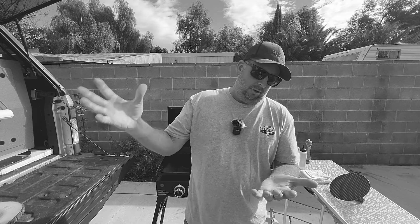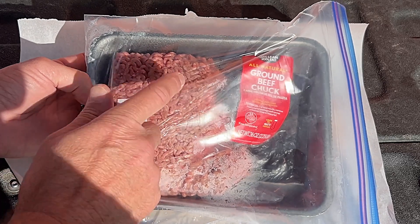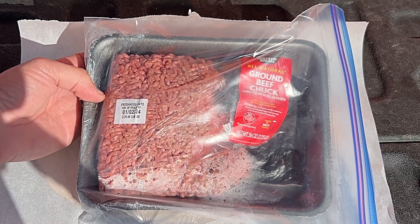We're gonna be trying some breakfast burger thing, so I'm gonna do a smash burger and I'm gonna cook an egg over easy and pop that on this thing and see how it turns out. Since these are gonna be smash burgers they're gonna be pretty thin, so I'm gonna make two patties out of this 80-20 ground beef chuck.